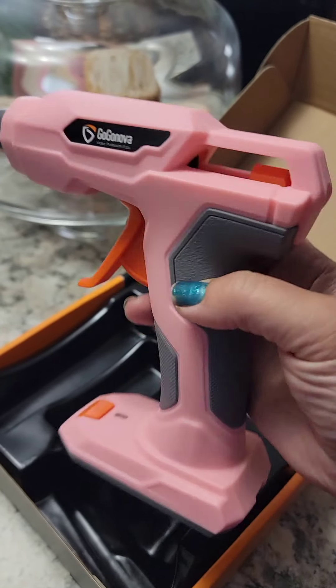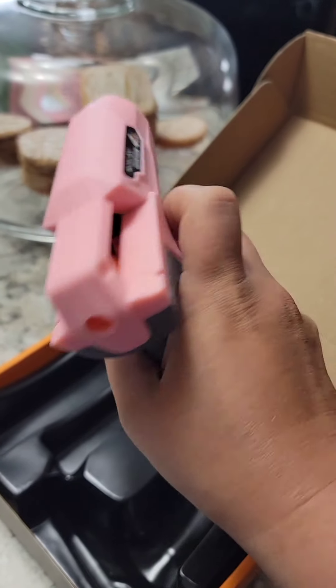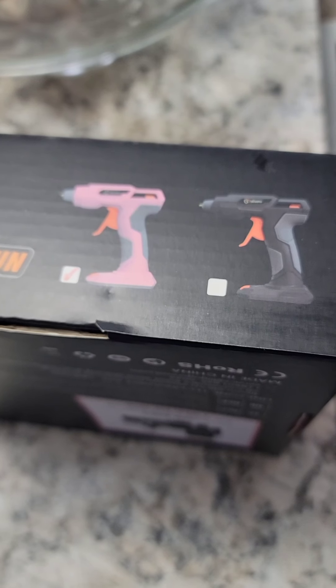Are you ready? Go check out my showcase where I have tons of different fun products that I have been trying out for you guys. I'm so excited! FYI, if you don't want pink, you can get it in pink and black. See you!